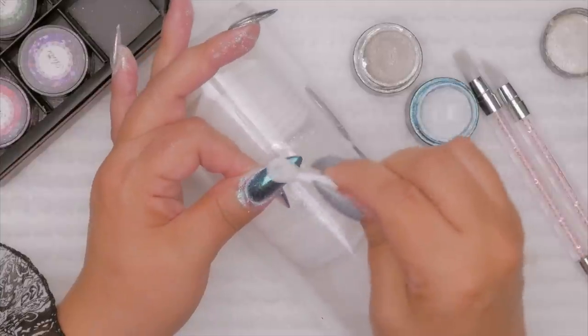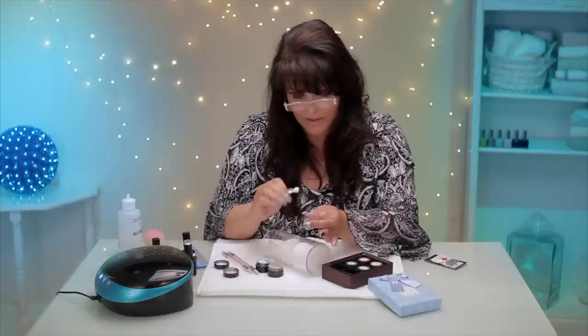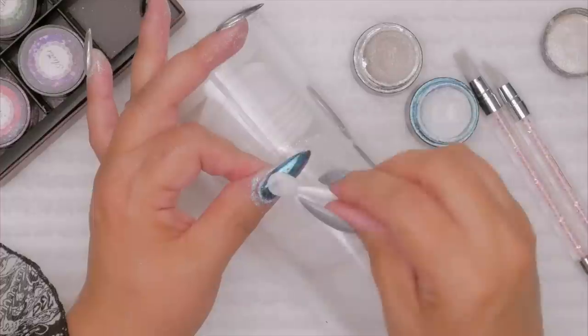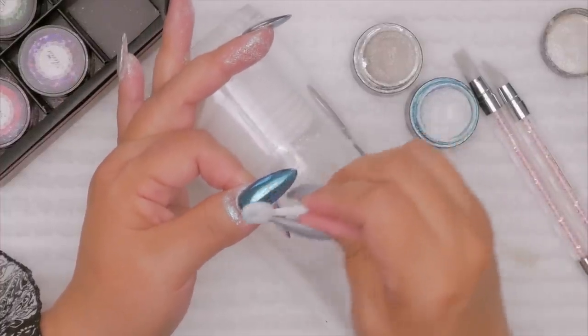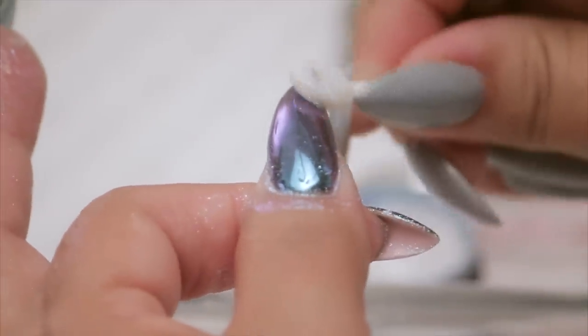This looks better than when I did it this morning because I took the time to actually file it. I wasn't doing that so much this morning — I put polish layer after polish layer; I was just too impatient to take any layers off. So I kept polishing and polishing and it ended up really, really tall. But I didn't file in between and it was quite a bit messier. This is like a mirror finish.